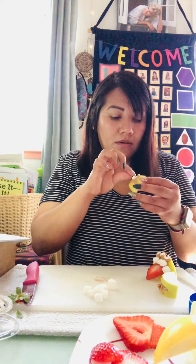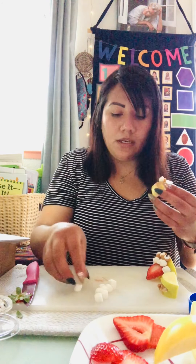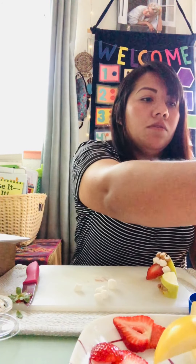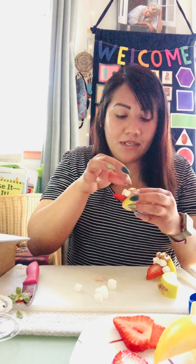Alright, that's monster number one. For the second one, I used five marshmallows. Let me count for this one — one, two, three, four — I'm only using four marshmallows on this one. Now I'll put the strawberry in, and for the eyeballs — how many should this one have? Let's do two eyes on this one.